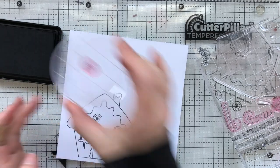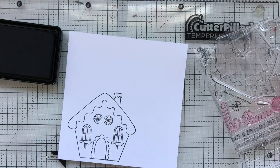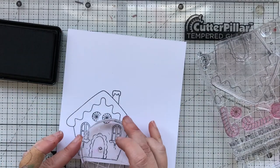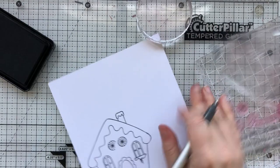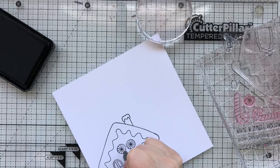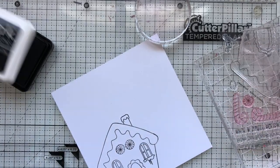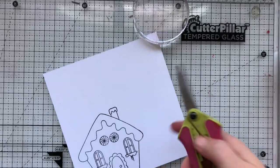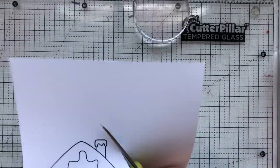I'm going in and adding a couple of little doodads here and there from the stamp set to dress up my gingerbread house. I'm stamping this all with the black ink because I'm going to do water coloring. I didn't use my Misti so of course I didn't stamp everything perfectly, so I'm grabbing a Copic Multiliner — also waterproof — to fill in the little areas that I didn't stamp well, and no one will ever know.